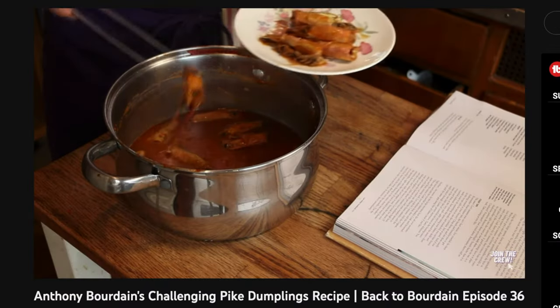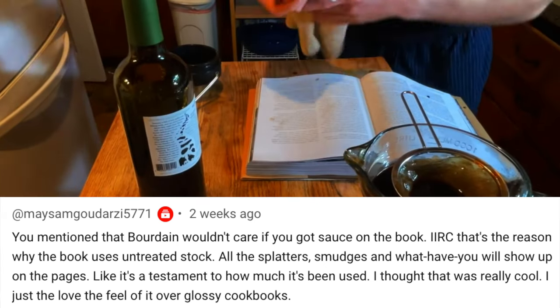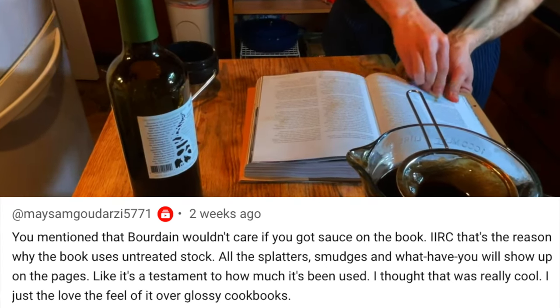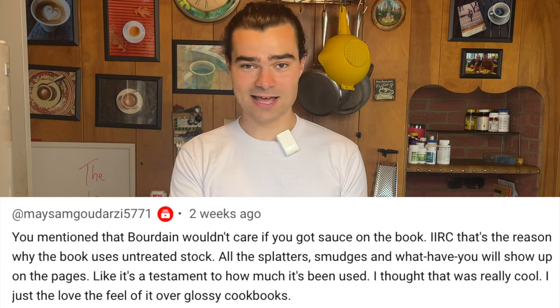Time to feature a comment from Maysam — they did some amazing research. A while back I got some juice on Bourdain's cookbook. It turns out this was Bourdain's intention — to actually have this cookbook get a little messy, sort of show the marks of your progress, which I think is amazing. Maysam found he actually made this book in the fashion of butcher paper. That is just another thing I am really fanboying about. Thank you for the comment, Maysam. Let's get back to preparing this dinner.